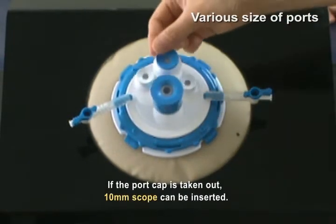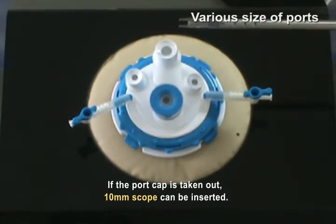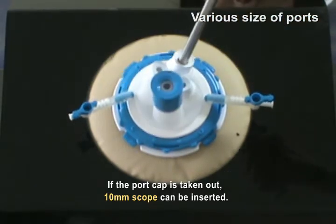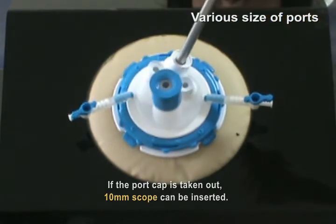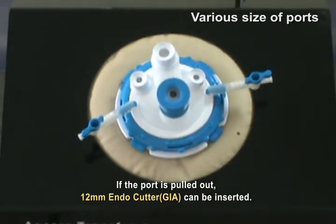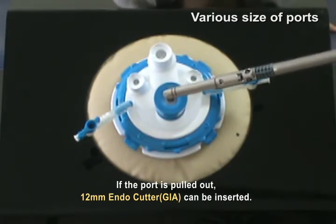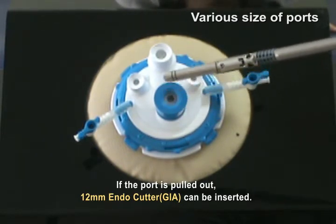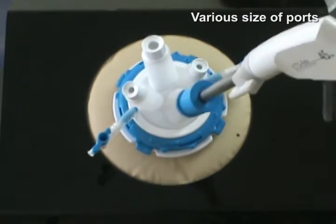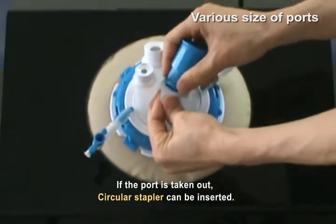You take out the blue cap to insert a 10mm scope. If you pull out the big blue port, you can insert a 12mm endocoder. If you separate the blue port from the silicone, you can insert the circular stapler.